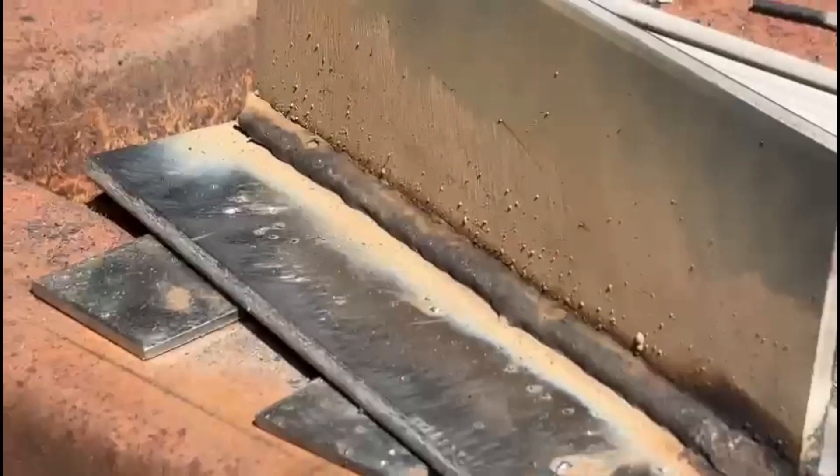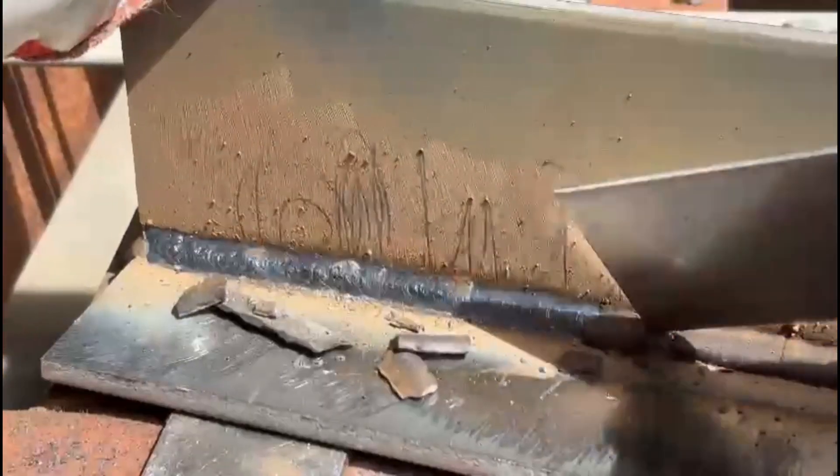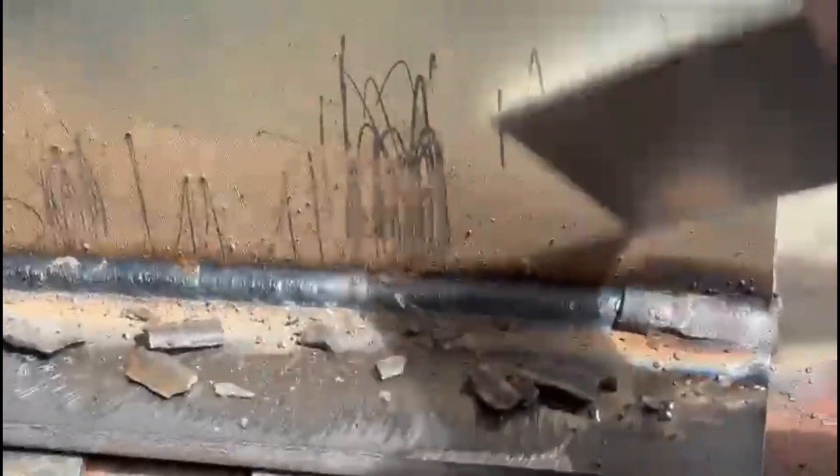We're coming to the end of that run. Hopefully our run-out length — which is the speed that we've been traveling — is correct, giving us a nice even run. I'll get out my chipping hammer and give it a bit of a de-slag. We can see that the run is even on both plates and we've got a nice consistent width all the way down the joint.